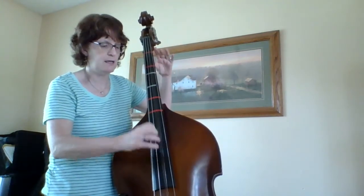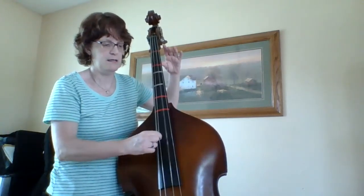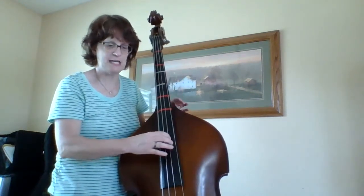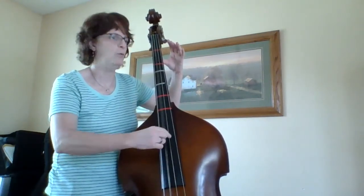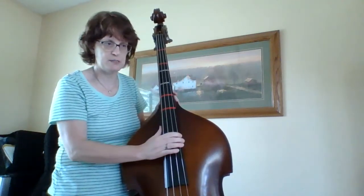So I'm going to practice measures 15, 16, and one a few times to get real good at that. Here's 15, 16, one. And now let's do it again — 15, 16, one, two, and so forth.